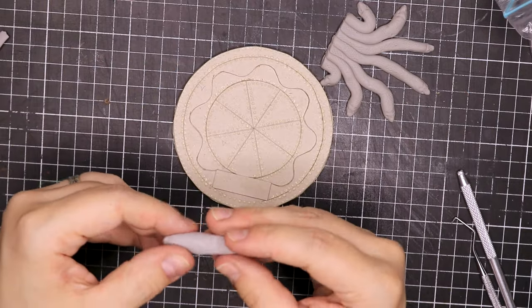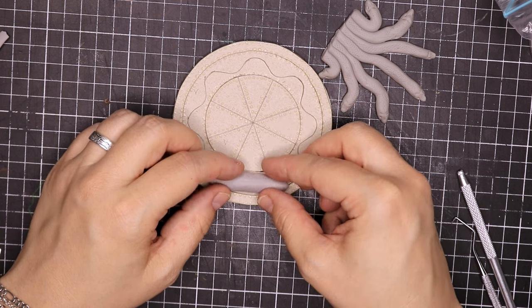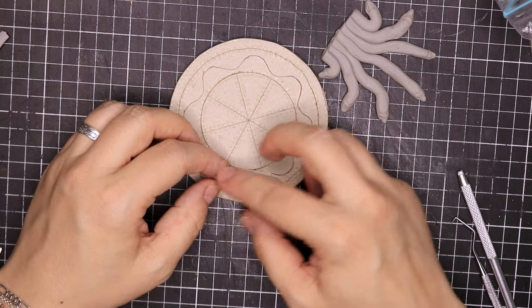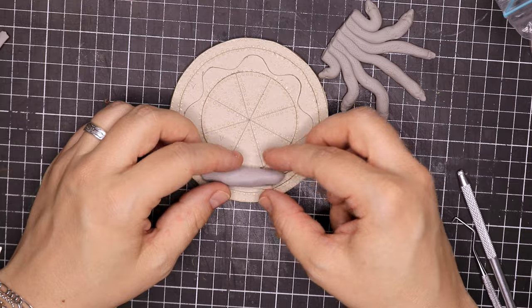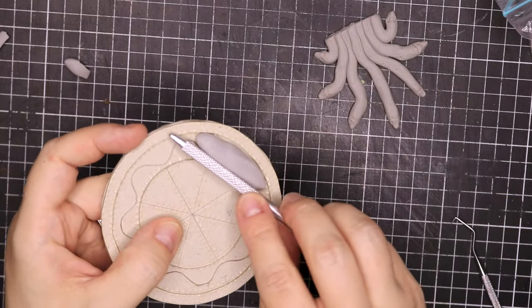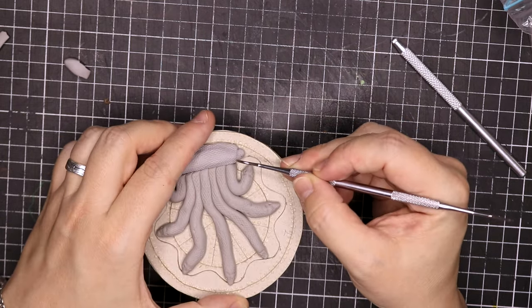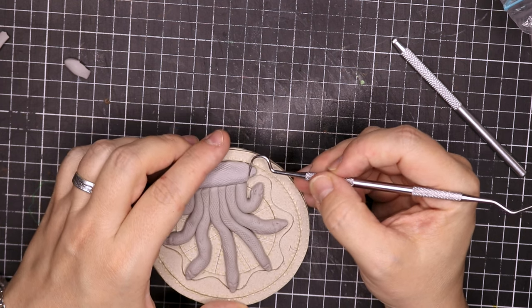The snakes are all done and fit perfectly, and now it's time to add the hinge of the door, which needs to line up with the snakes. I'm going to attach that to the door, then add that snake texture, and then sculpt out the snake bodies that kind of curl around that hinge.